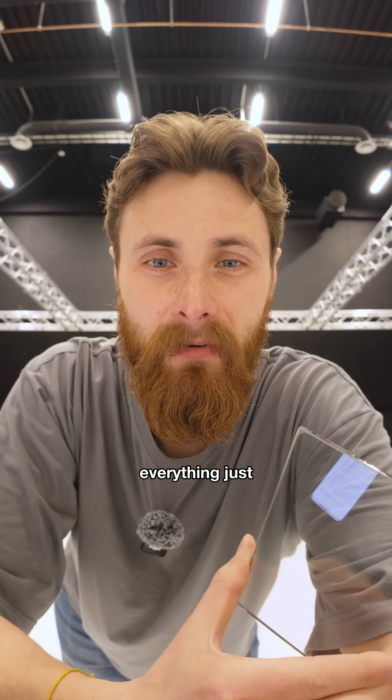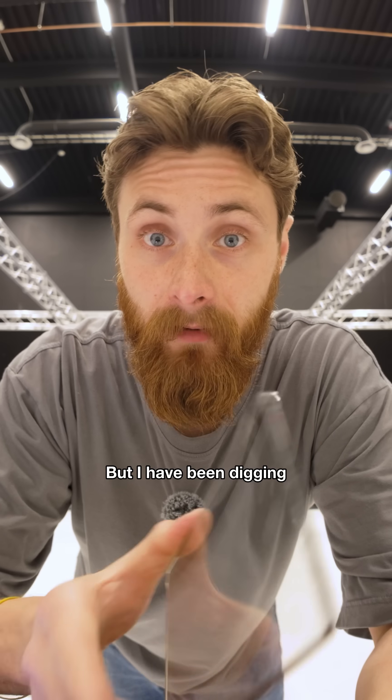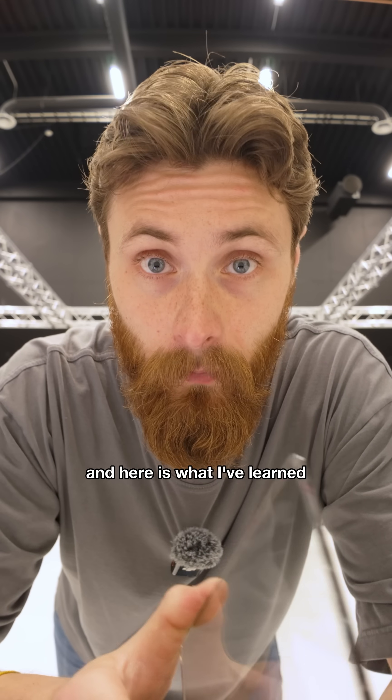Are you still using Black Pro Mist on everything just because it makes it less digital? Yeah, me too. But I have been digging way deeper into this lately, and here is what I've learned.